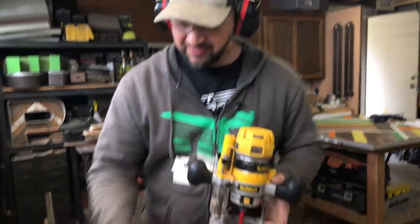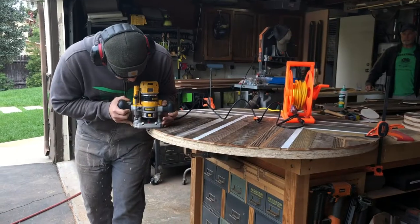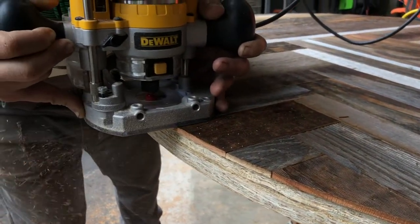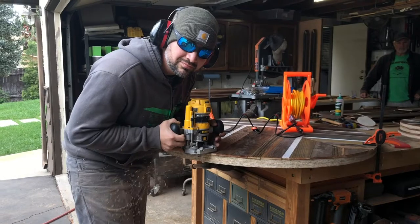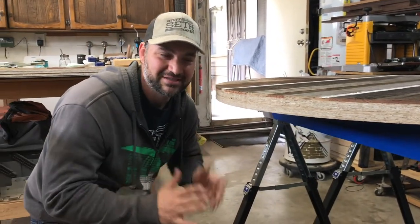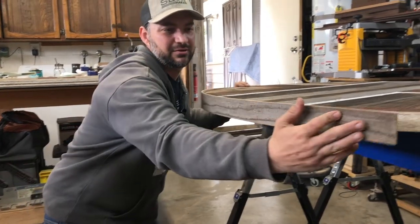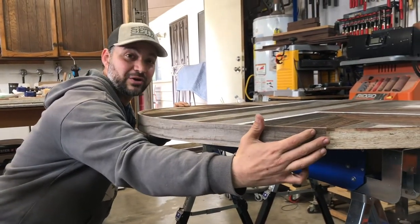I've got the plunge depth set on the router and now I'm just going to start working to take off these edges. Now that I've trimmed off all the excess, I've got a nice smooth surface to which I can attach the trim, and I'm going to wrap it all the way around all of my round pieces.